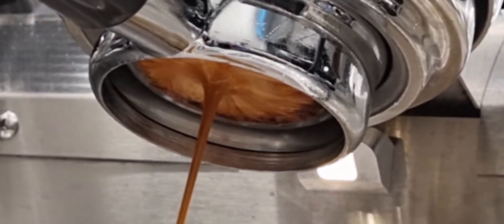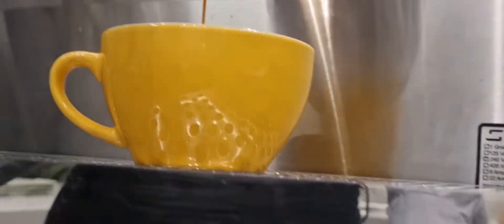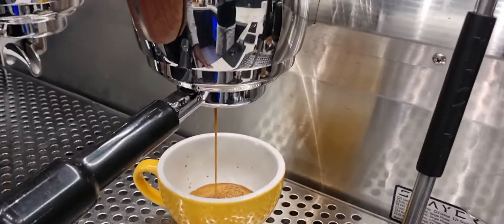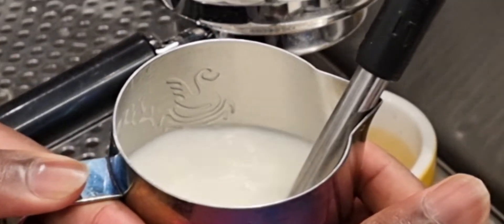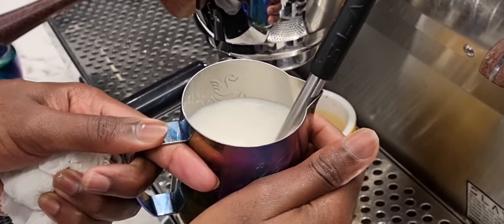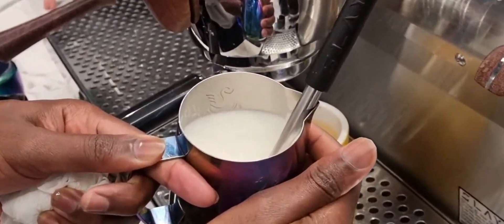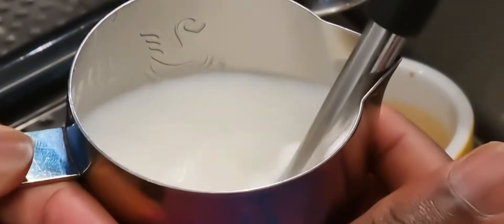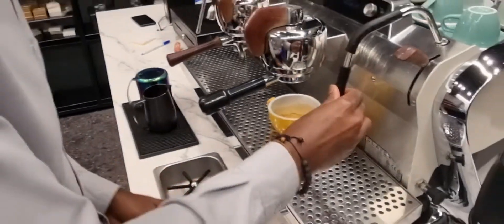After waiting for my extraction, I prepare my milk in the pitcher. I don't fill it all the way. I was steaming — you have to have a little foam because I don't need too much foam. The steam temperature is 70 degrees, then I put the steamer aside, wipe, and purge.